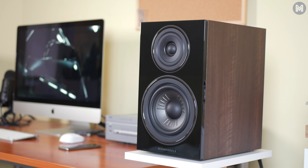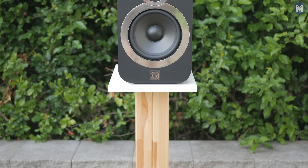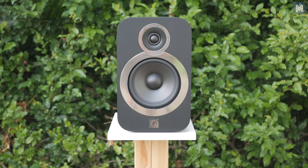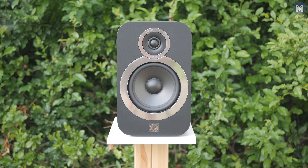The sound may be slightly condensed, similar to the Q Acoustics 3030i I've recently tested, however with more openness, much more scale and air between the instruments.